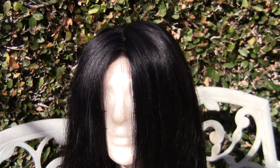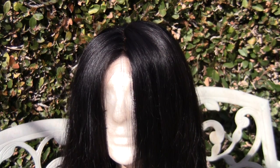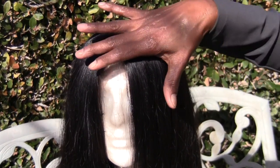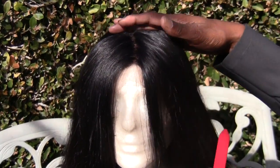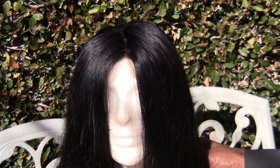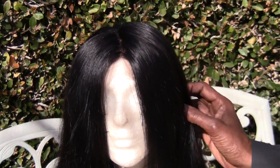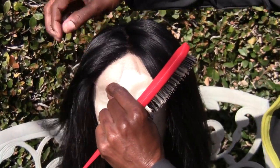I ventilated all going forward — and I have to say I have never made a forward-facing closure before. I'm two years into ventilating and I've only been ventilating going straight back, which allows free parting. So this was my first time ventilating forward. I was confident because I had called my mentor, a Marie of A Marie Lace Wigs, and she gave me tips, so I felt I could do it.